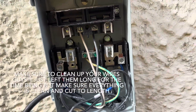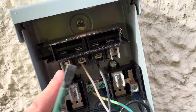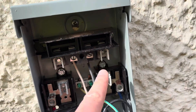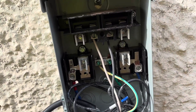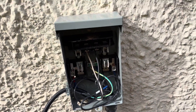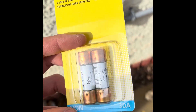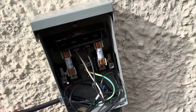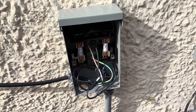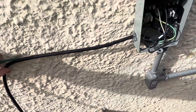Both grounds go to ground, hot and hot - those run up to the disconnect. Black hot on one terminal, red hot on the other, and ground goes to ground right there. A connector at the bottom keeps the wire from wearing out. I got them all wired in - ground to ground, hot and hot up there - and then we connect the fuses. When we put the pull-tab in it'll be good to go.